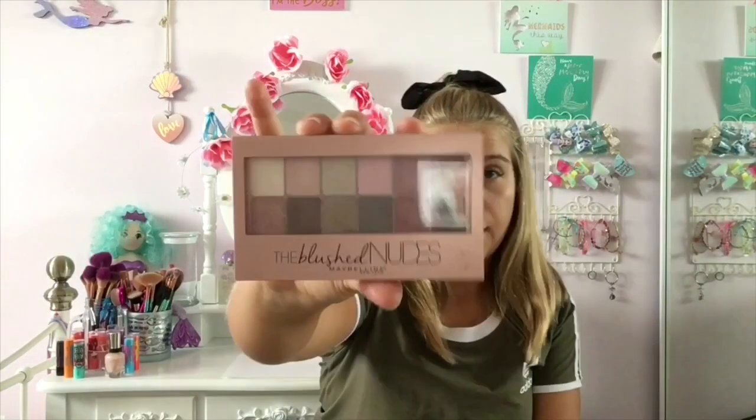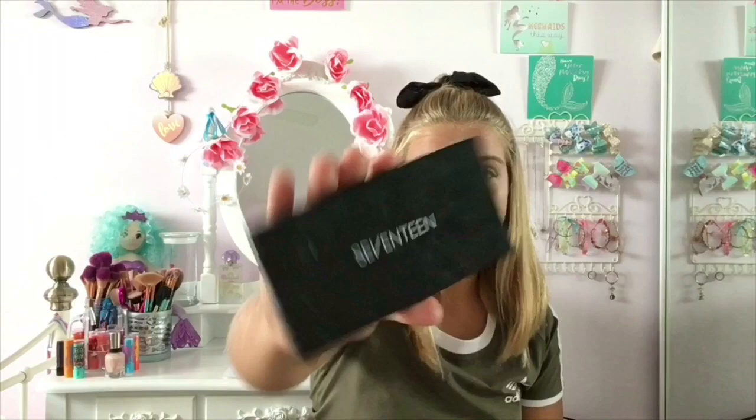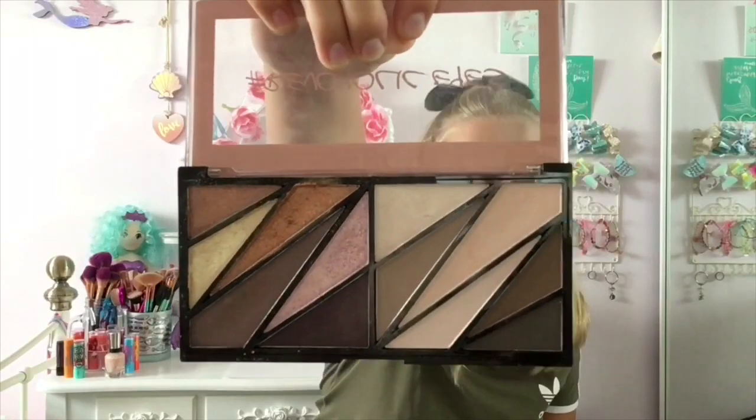Then I have the Blushed Nudes eyeshadow palette by Maybelline — it just looks like this on the inside. Then I have a 17 eyeshadow palette which basically looks like this on the inside. Then I also have the Revaholic Eyes palette and this is so so so pretty — it is filled with sparkles, mattes, browns, golds, and pinks. It's just so nice.